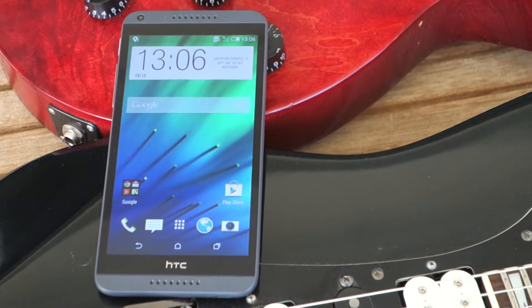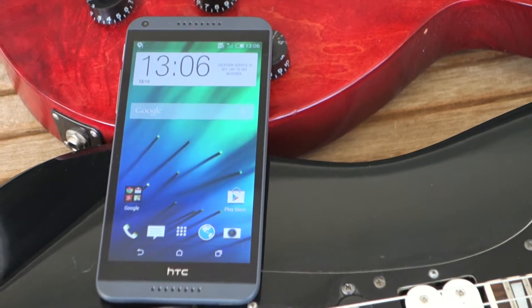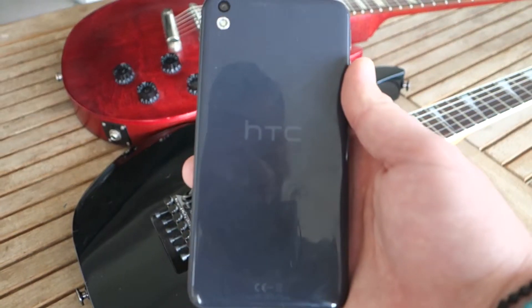This is not going to be an extensive review because, frankly, you don't need one.